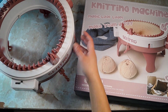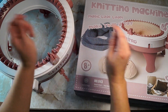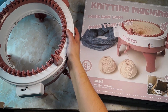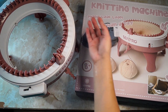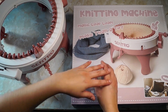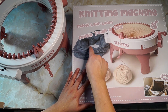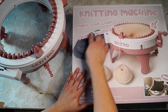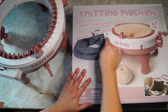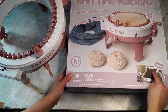I can't carry this machine with me. Going back to what we were talking about — the only thing you can really create with this is a tube. This item right here on the box is most likely made with this machine. The pillow, probably not. The mittens or gloves, maybe, but you would still have to know how to knit to make the thumb, or you'd have to make a flat panel, really small, and sew it together.